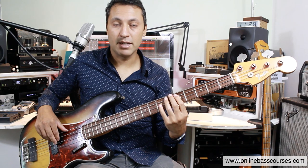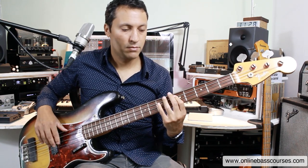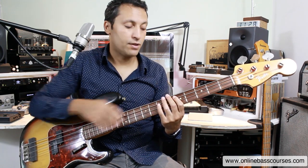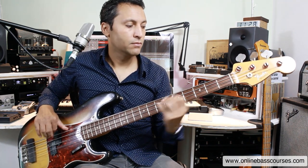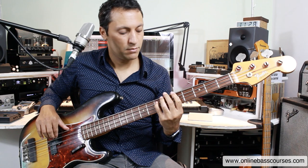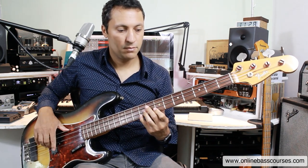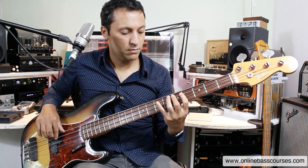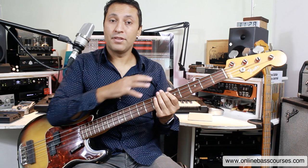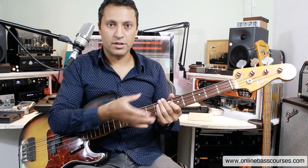Then it goes to D, and here we can play the same pattern as before. It's exactly the same pattern I taught you before, but now on the fifth fret. Back to the A7. And then it goes to E. The rest of the song from that point sticks to that chord progression at the end.